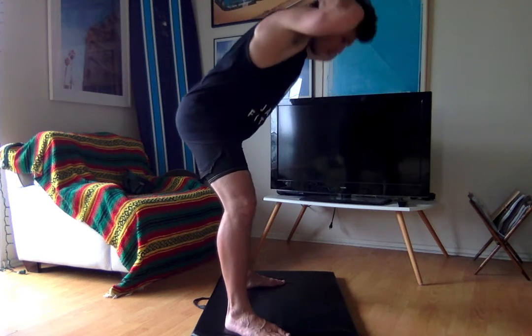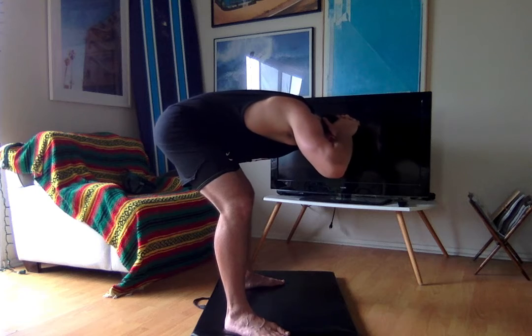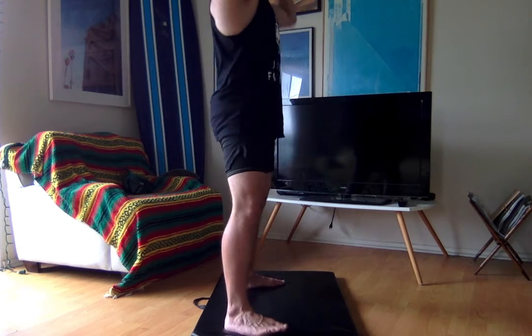Breathe in on the way down, breathe out on the way up. A lot of people overlook hamstrings, but when you have nice hamstrings, nice quads, and nice glutes, they all clearly define each other.